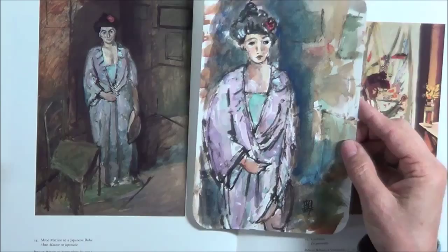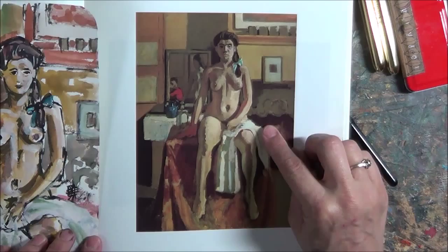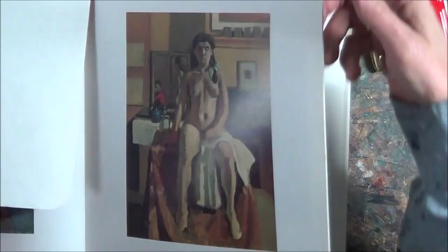Here's another one. I did this one — it's called Carmelina, and this was one of Matisse's models. I did my version of her using just gouache and the Pentel pocket brush pen.